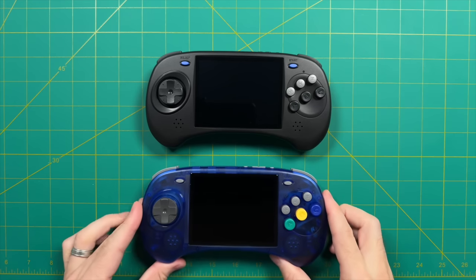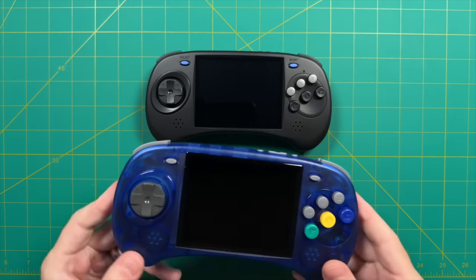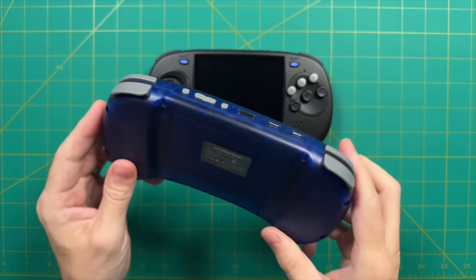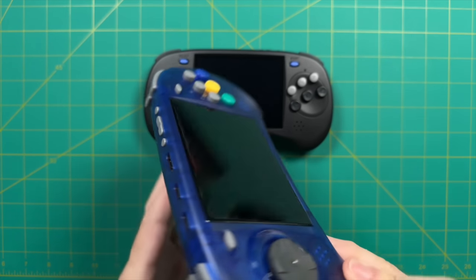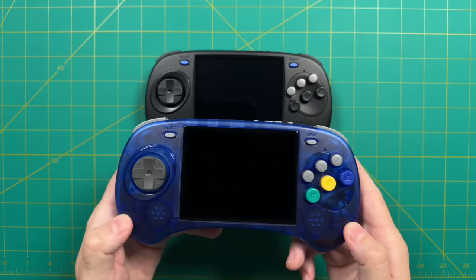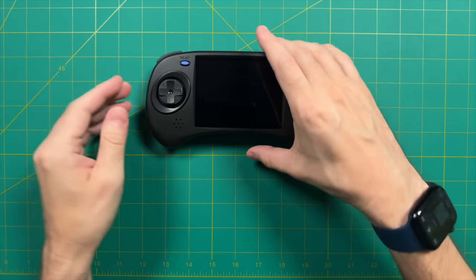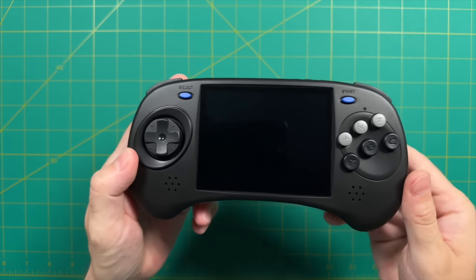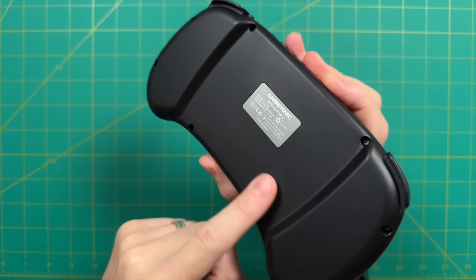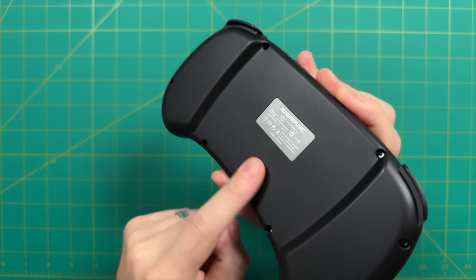Comparing the two models — the ARC-S is transparent and looks a bit like a Nintendo 64 colorway combined with a Sega design. Looking at the black model, the plastic is relatively smooth but doesn't attract fingerprints. The texture reminds me of old Sega Genesis controllers, so I think they nailed it in that regard. If you like transparent consoles, you might like the ARC-S.